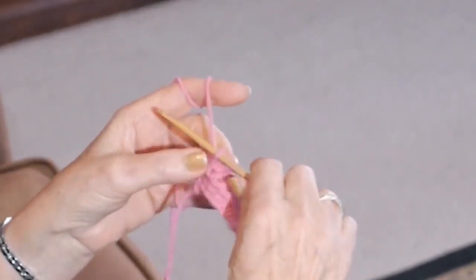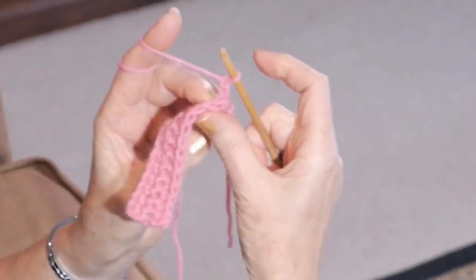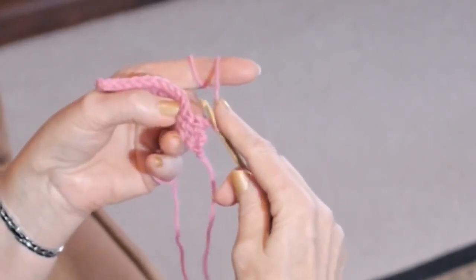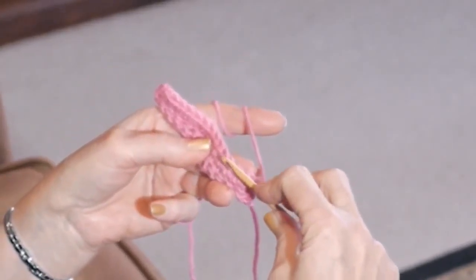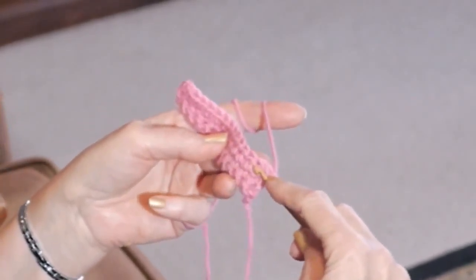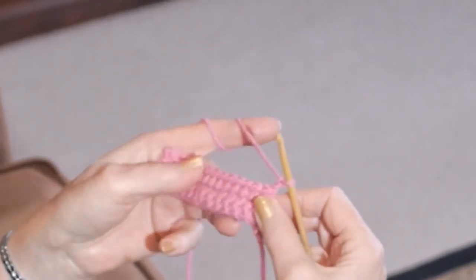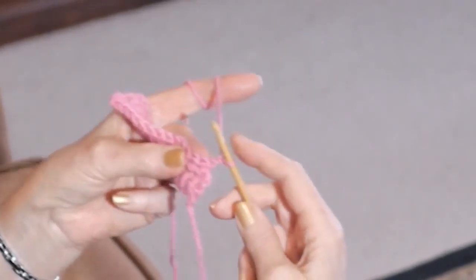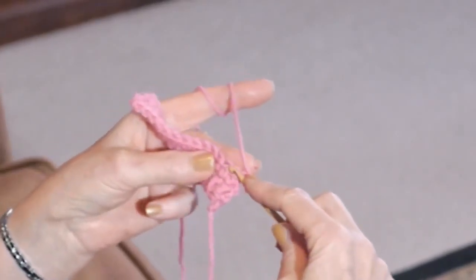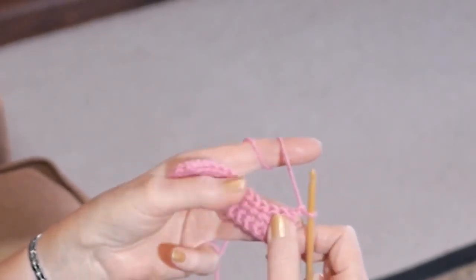And this one is fun. Now we're going to chain two on the end, turn the page of your book, lay it across your left pointer and middle finger. Now you can see the V's that are looking at you — directly at you — and you can see the V's from the top of the stitch. However, in order to work our half double crochets properly, we're going into the V that you're looking at when the work is laying flat on your middle finger.